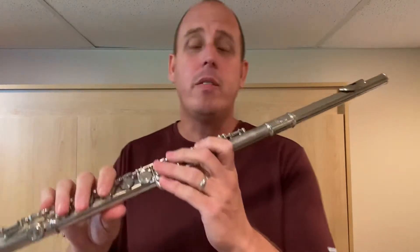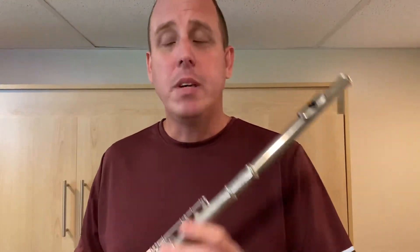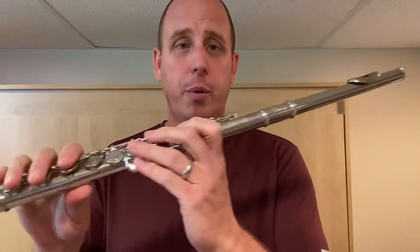Now we're going to play the note G. G is just like B and A, except you're going to add one extra finger. So here we go.